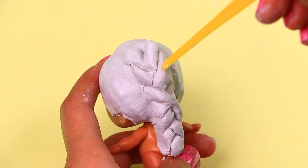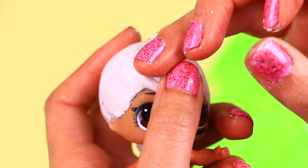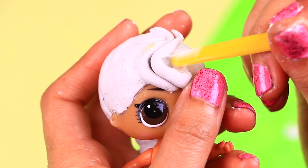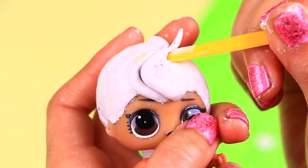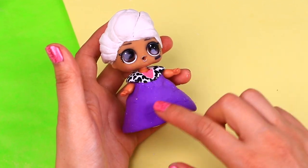I love Elsa's long, flowy braid, don't you? Form little rolls of clay and add them on the top part of the head to create volume on the front part of her bangs! On top of the LOL clothes we use foam to make the skirt of the dress much longer!